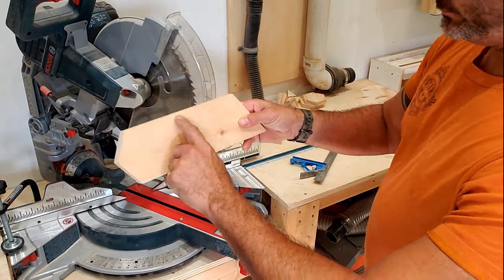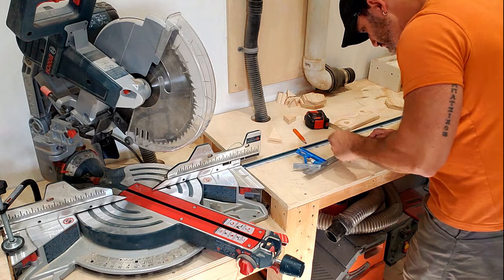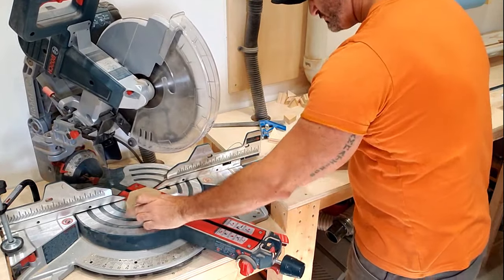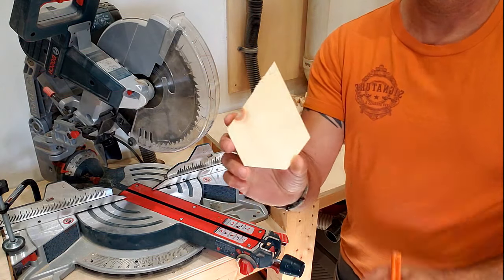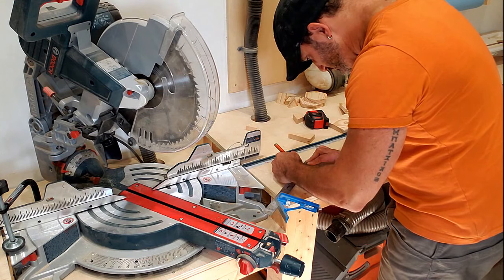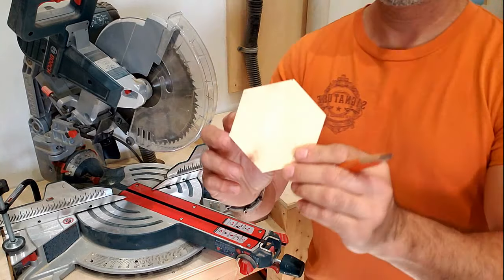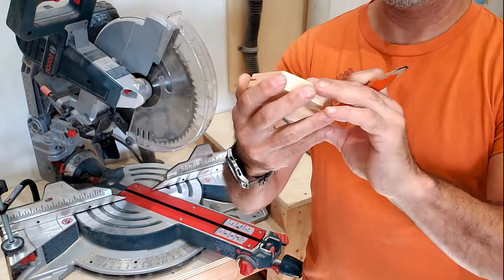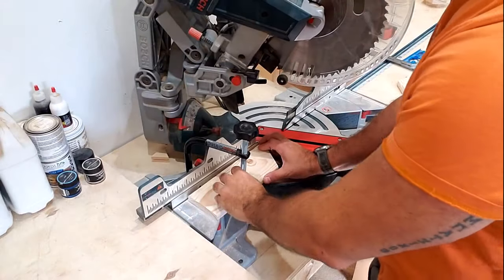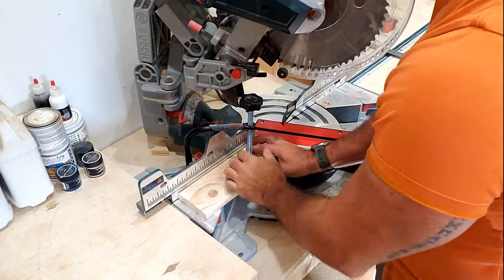I measured halfway down the cut side and cut that side at 30 degrees as well, so it looked something like this. After that you measure the adjoining side and cut that at 30 degrees as well. Once you've done that you have this kind of diamond slash tree-looking shape. The last step is to cut your last side — I measured down and cut that last side at 30 degrees. Then I had my first hexagon. It wasn't absolutely perfect, but it doesn't need to be, because this is a piece you're going to use to set a lot of your measurements.